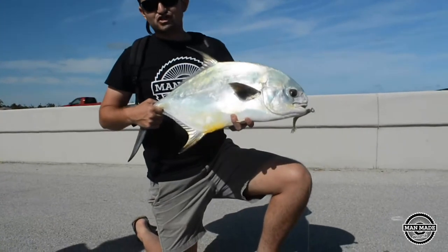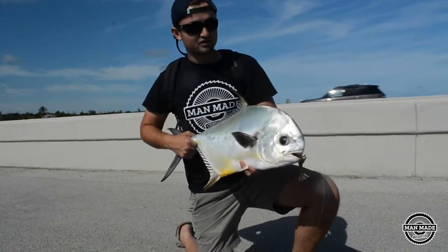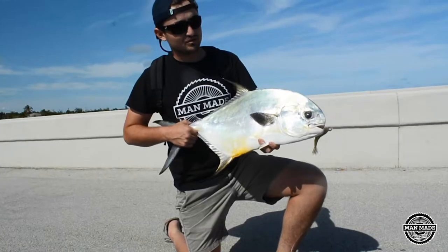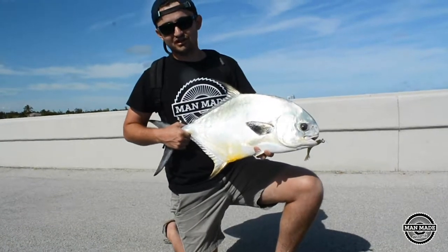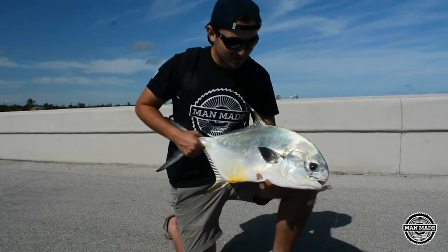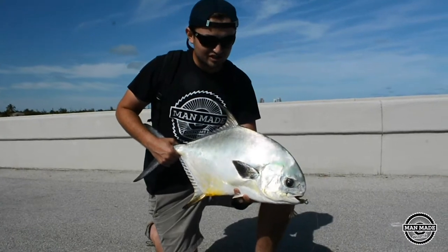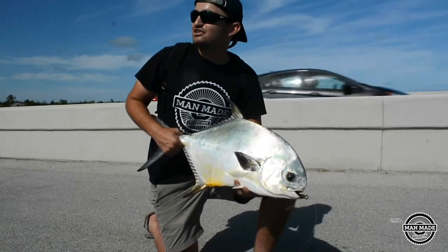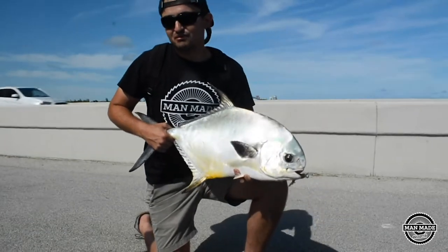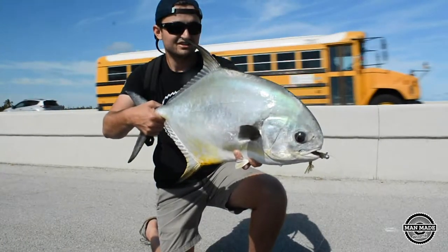Alright guys, so Sebastian just hooked up onto this nice permit. For the most part we're just throwing artificial shrimps — that's the shrimp he's using right there, it's got hinges in the back. The more realistic the better. It was definitely one of these guys that I hooked up to earlier in the video — quite big. That thing pulled like an animal. You can find these guys in the flats, but Sebastian was explaining there's a certain time of year where you can get them under these bridges, but it's not an all-year thing. Pretty nice one for a bridge.